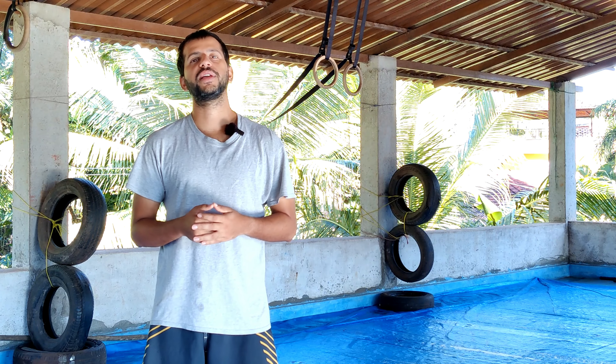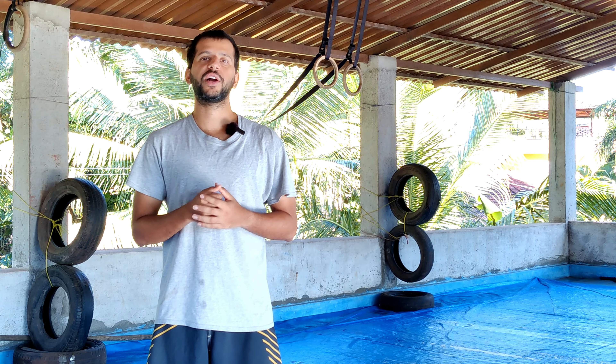Hey, this is Tuan Aditya from Lighthaven. Today I'm going to be showing you three Kali counters to the jab.